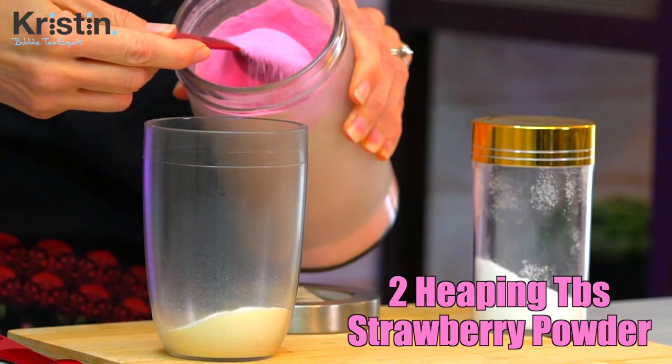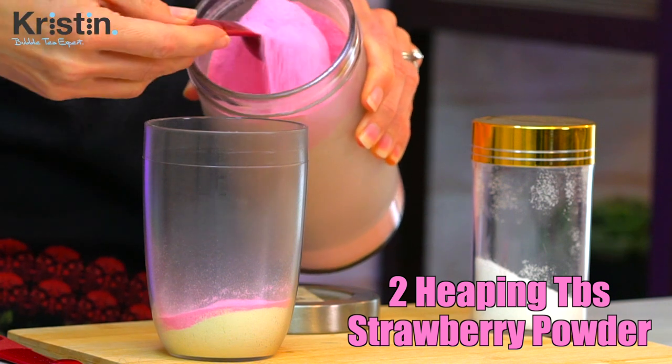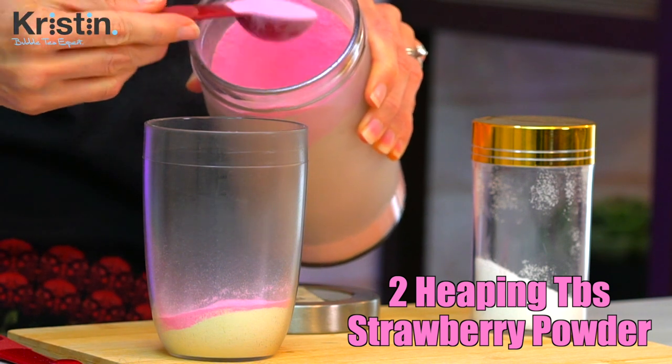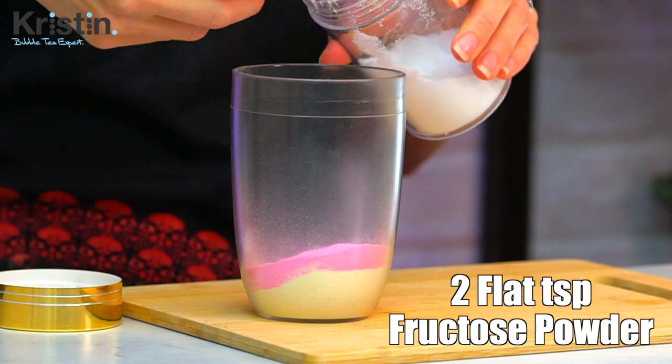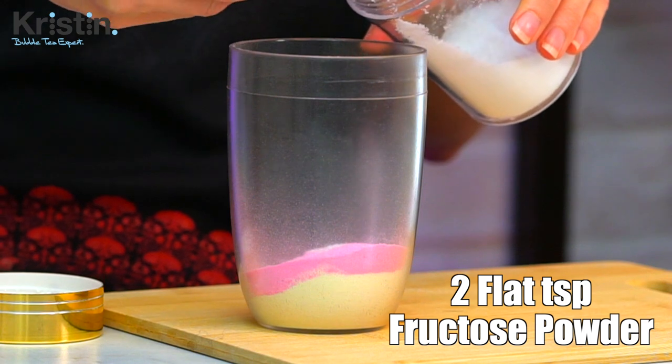Next, you'll put in two heaping tablespoons of strawberry bubble tea powder. Now this is the base flavor powder, not the AIO, so we definitely still have to add the creamer and what's next, which is the fructose — two flat teaspoons of fructose powder. Fructose powder is readily available online, or you can always look at alternatives like honey or brown sugar.